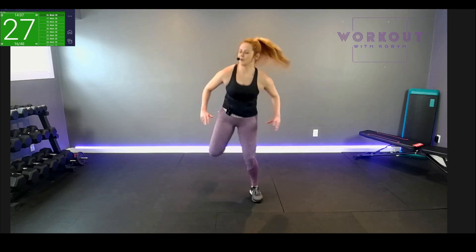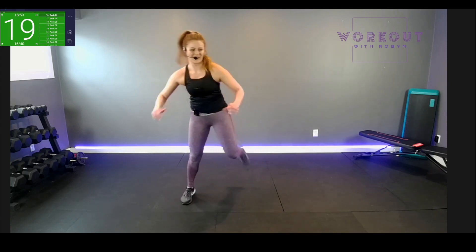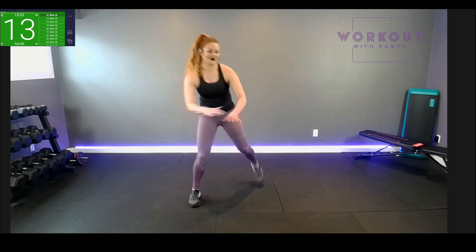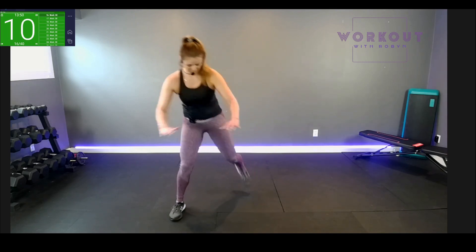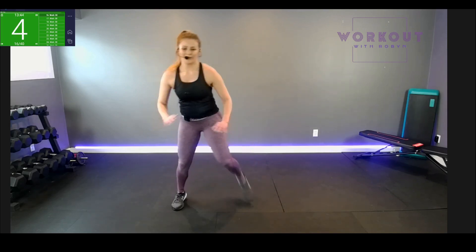Butt kicks to start in ten seconds. One to six, one to six — then we'll have a nice break and prepare for our core. Butt kicks, let's go! Get those arms moving, push and pull the air, travel with the knees. Ten seconds — three, two, one, shuffle!